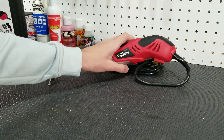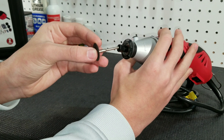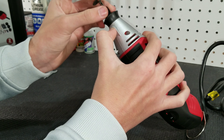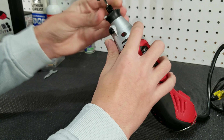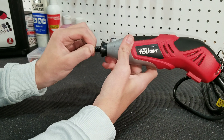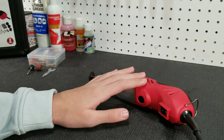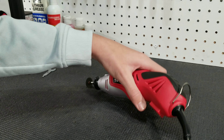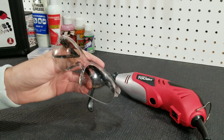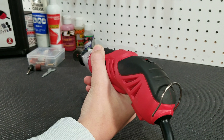Next, grab the rotary tool itself and make sure the collet is loose. Push the mandrel into the collet, hold down the button, and tighten the collet. You can finish tightening with the provided wrench. Make sure the mandrel is secured in the collet, then plug the power cord into a wall outlet. Before powering on for the first time, make sure it is set at 1 so you get comfortable with the speed. I cannot stress this part enough — make sure you are wearing safety glasses to protect your eyes from flying debris. Then ensure you have a firm grip on the tool before powering it on.